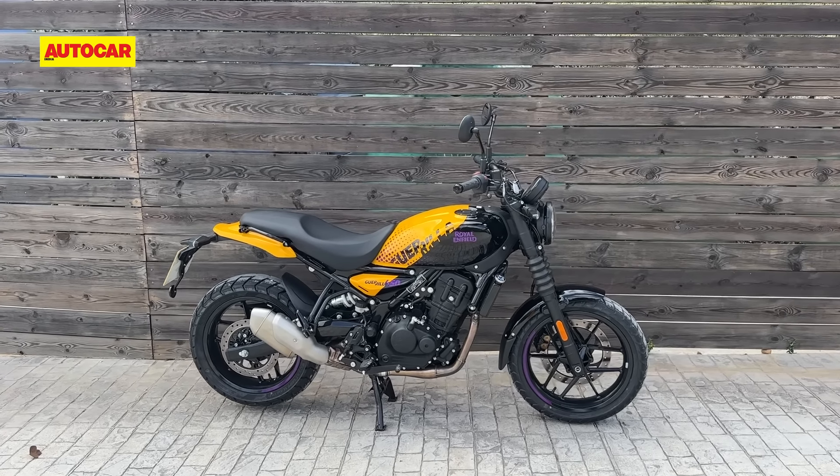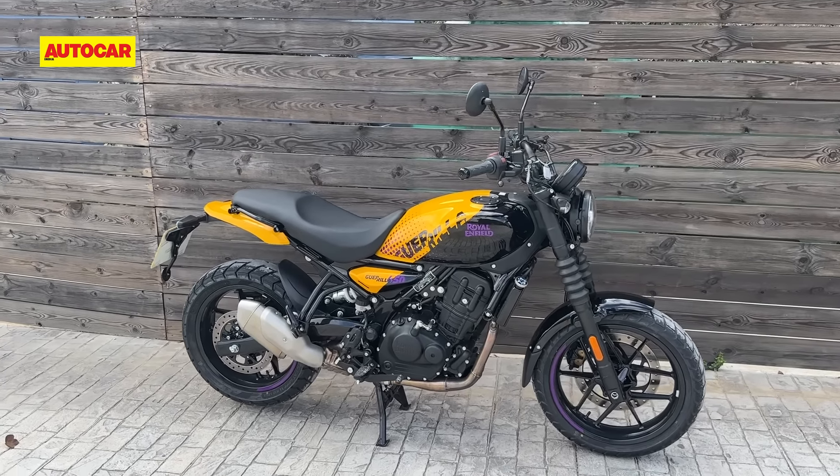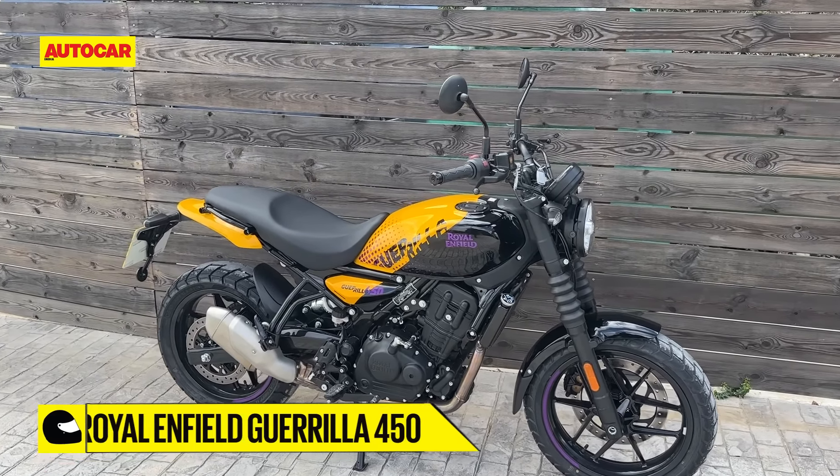Welcome to Autocar and today we're going to give you a POV walk-around video of the new Royal Enfield Guerrilla 450.